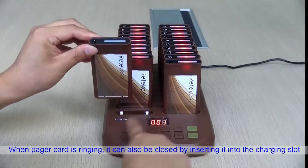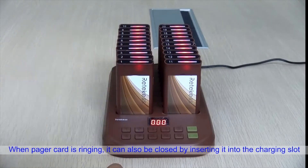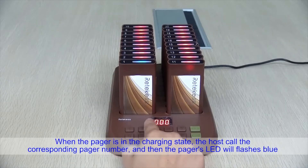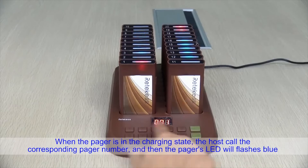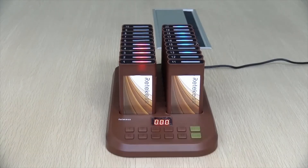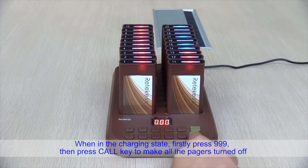When the pager is ringing, it can also be silenced by inserting it into the charging slot. When the pager is in a charging state and the host calls the corresponding pager number, the pager's LED will flash. To turn off all pagers at once while in charging state, press 999 and then press the call key.